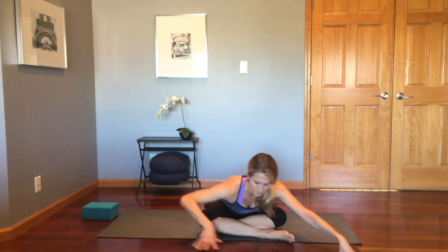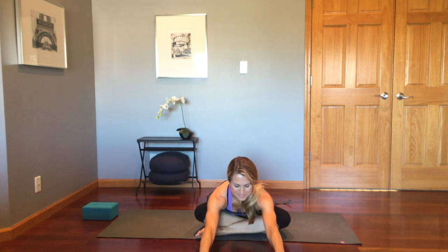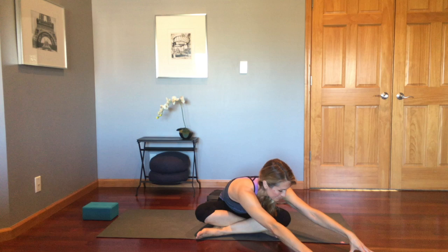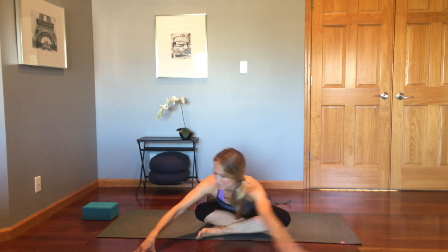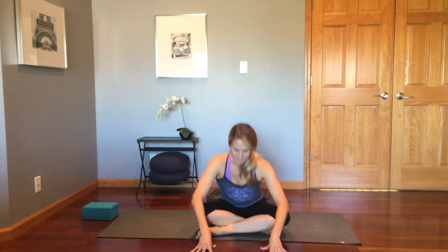We'll repeat this on the other side now. Sit yourself up, recross the legs with the right leg in front. Hinge forward, walk the hands over to the right side first. Try to breathe in to both sides of the rib cage before moving over to the other side. Come back to center, push yourself up, and now we're gonna move to our belly.